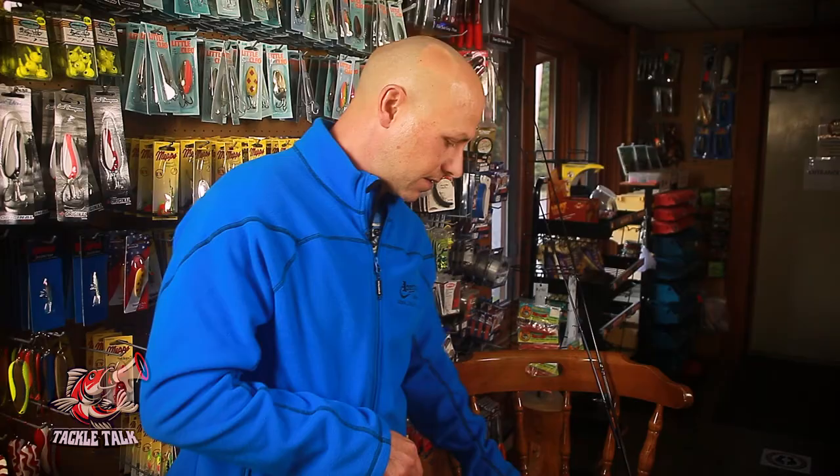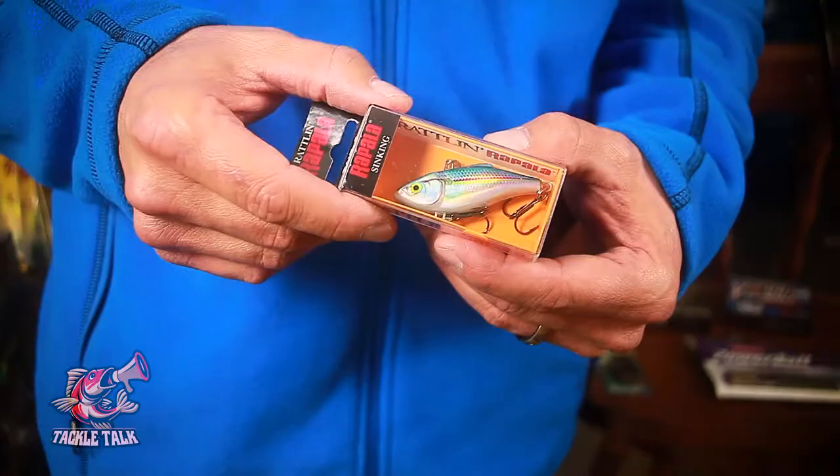If you want to search for smallmouth because you're not right on top of them and need to find them first, try a rattle trap. The Rapala rattle trap is a great bait that targets all levels of the water column. You can hit them shallow, hit them deep — let it sink a little bit, and the bass really hone in on that rattle.